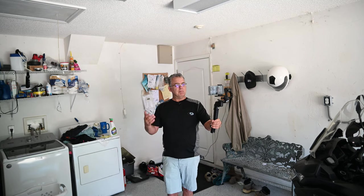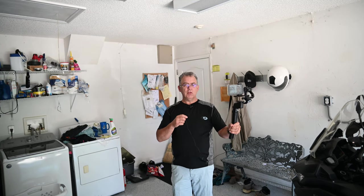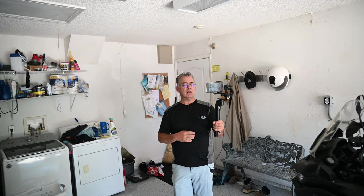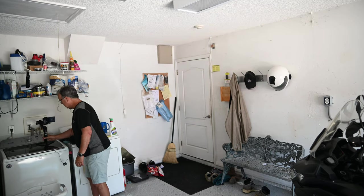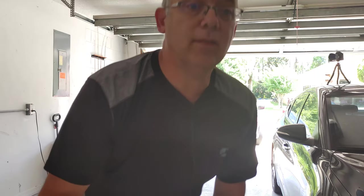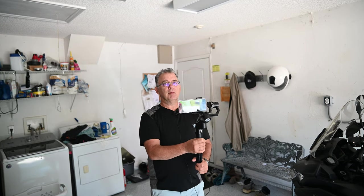If you want to do some vlogging, this is the way to do it because you already have a phone. This gimbal is only about $200 — you can pick up the Moza Mini P brand new for around $200. Another thing I really like is the little tripod legs. You can set it down, back up, and sit here and talk into the camera like a tripod, then pick it up and start walking around vlogging. I'm going to dump this footage into DaVinci, edit it, and send it out to you.